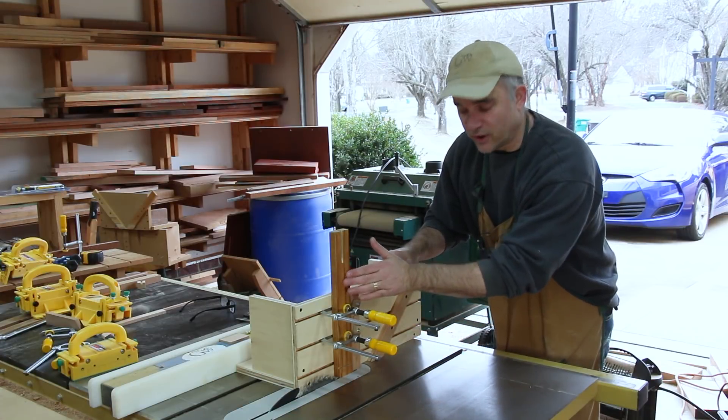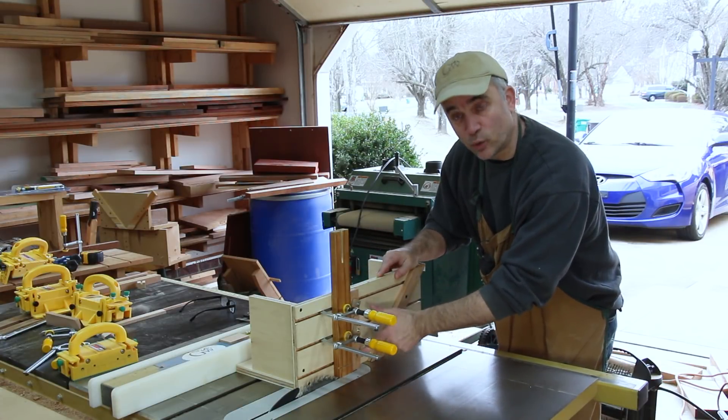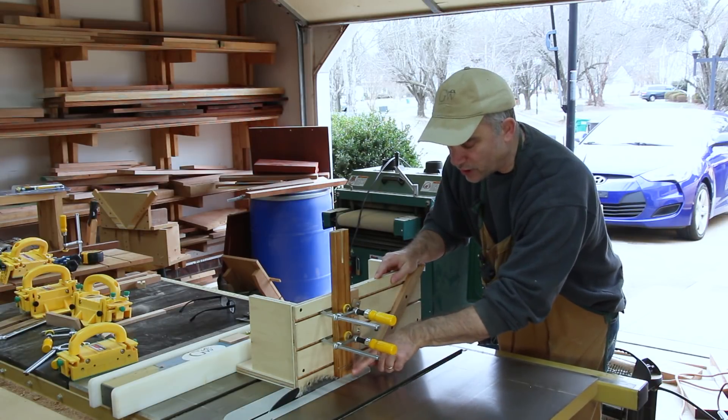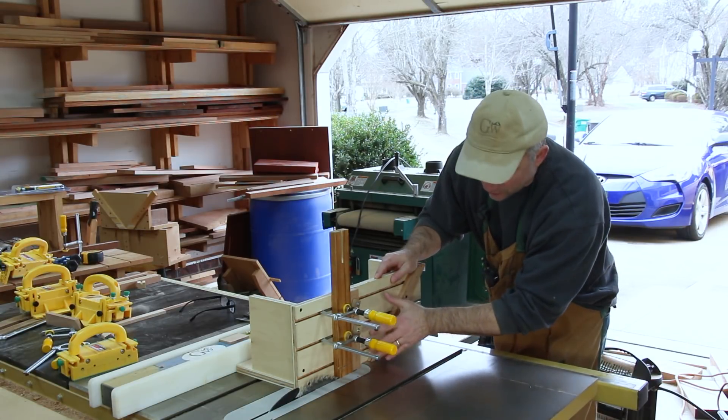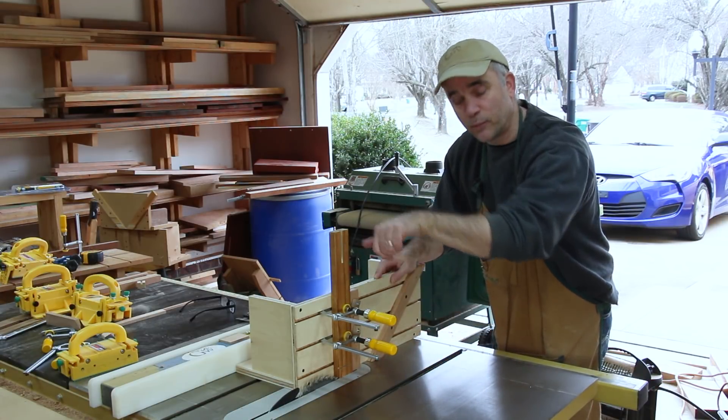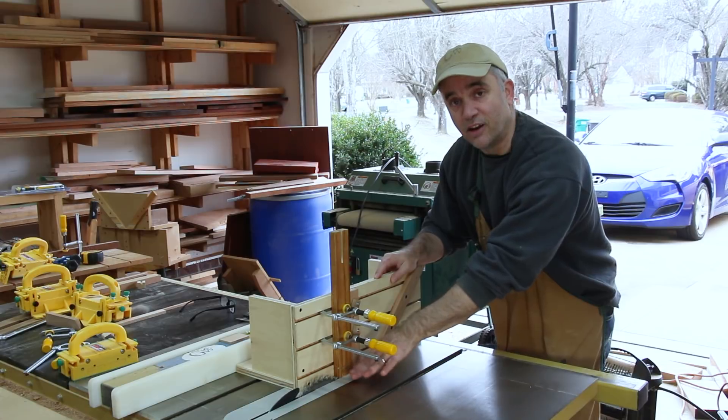I have a piece of scrap wood clamped in and I have my 90-degree fence attached for making the cheek cuts of a tenon. I've already made the shorter cuts, one on each side, and now I'm all set to make the cheek cuts. I'll make one cheek cut on one face and then flip the board around to make the cheek cut on the other side.